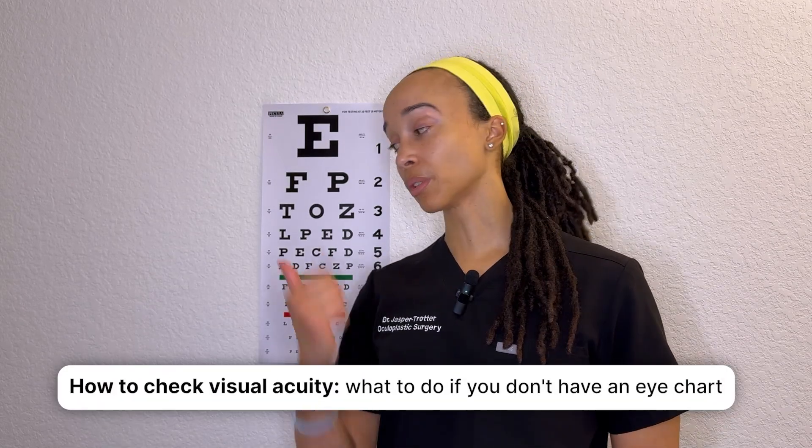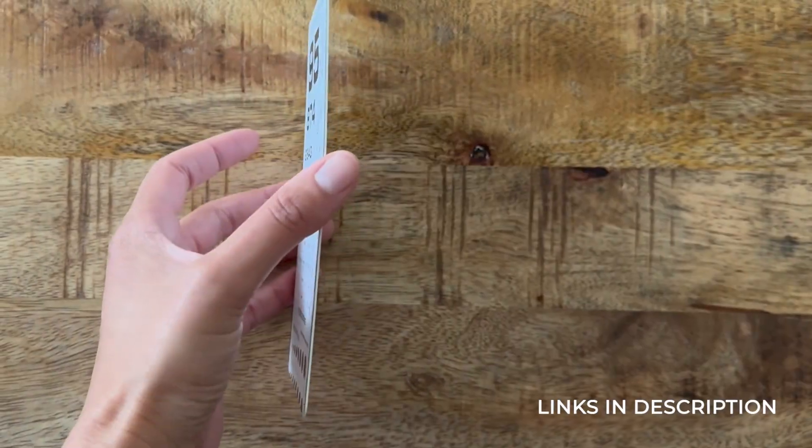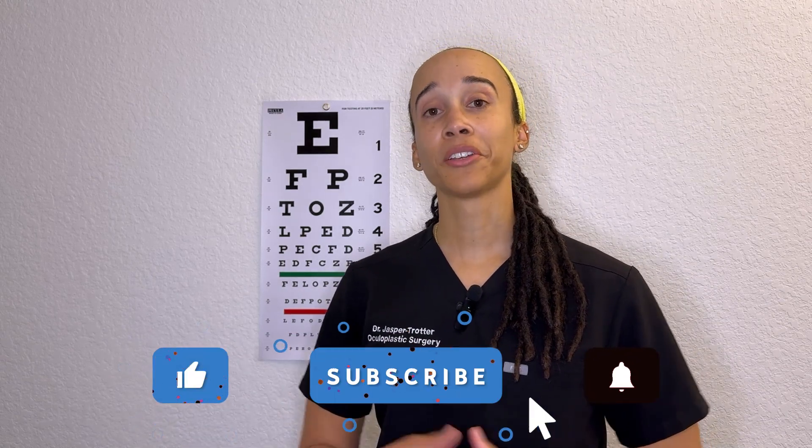If you don't have a Snellen chart or near card right now, you can order a near card and keep it in your bag. But if you have no way to check visual acuity at all, you have your fingers to check counting fingers, and your phone for a light source to check light perception. You can also just observe the patient — how they move, whether they're bumping into things, making eye contact, or engaging with a companion. Even without an eye chart, you can gather useful general information about the patient's vision. If you have any questions, leave them in the comments below. Let's make today a good day and I'll see you in the next video.